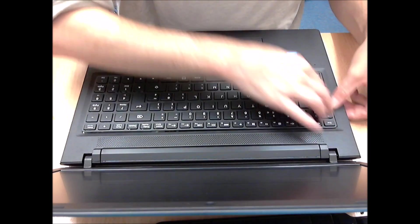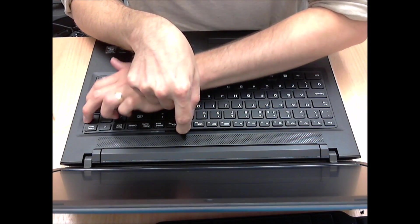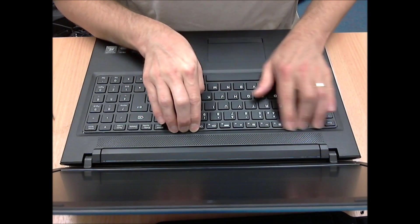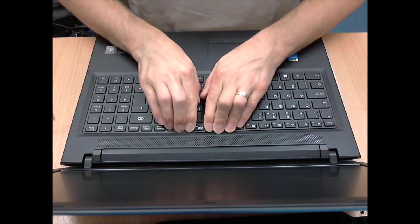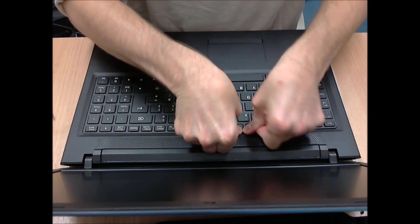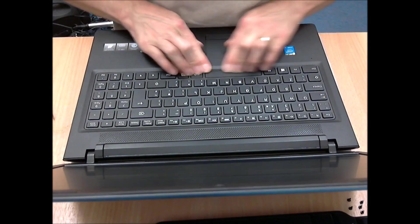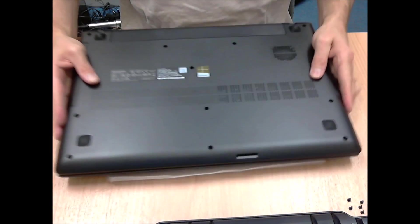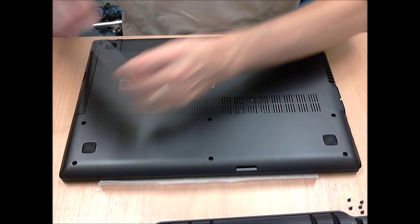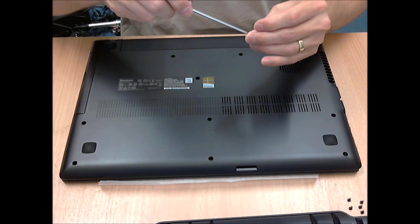Then put the keyboard back in. It's easiest to clip down the edges first — put it into its tray and then push down on the edges until you hear it click. Then do all the way along the top. Close the lid, turn it over, and the remaining thing is to put all the underside screws back in, and then do all the way along the sides.